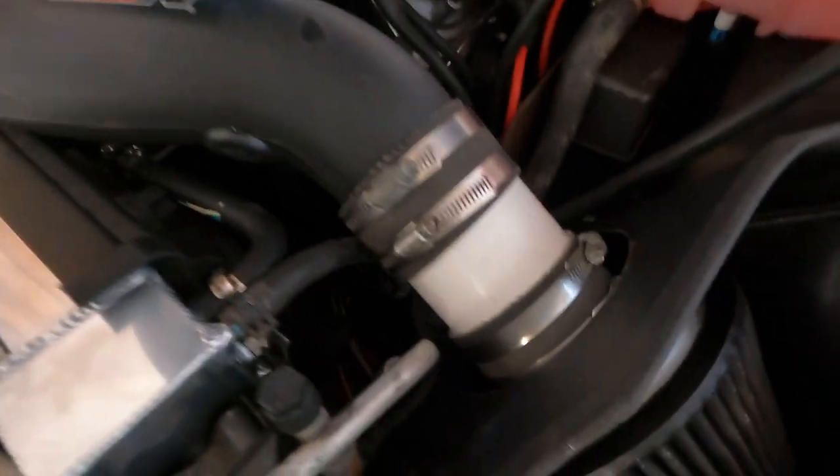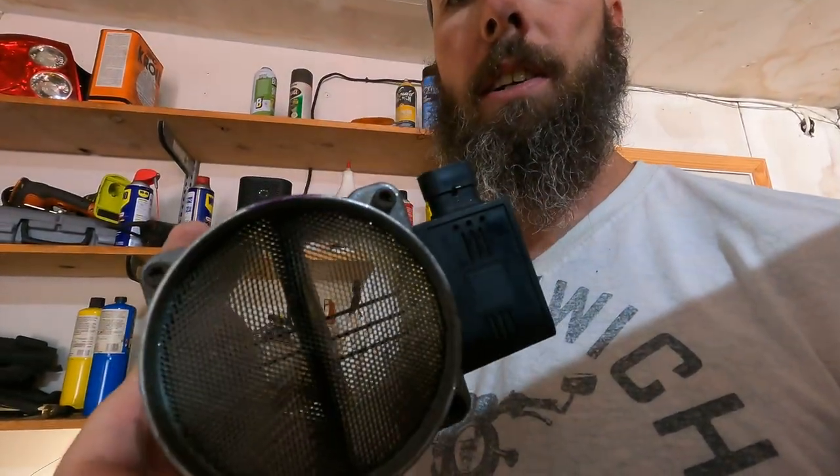Alright guys, we are buttoned up — doesn't look half bad. We're going to fire it up because yesterday after I got home from the tune the thing ran great all the way home. But then it sat in the driveway for a few hours and when I started it back up it started sputtering and stalling out. I don't know if it was the obstruction in here. So I'm going to fire it up, let it run — if it starts right up without sputtering then we know we did something. The tuner said if there's any issue with the tune just bring it back and they'll take care of it for free.